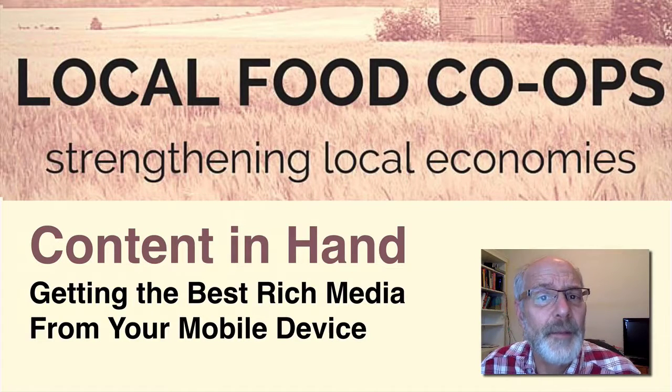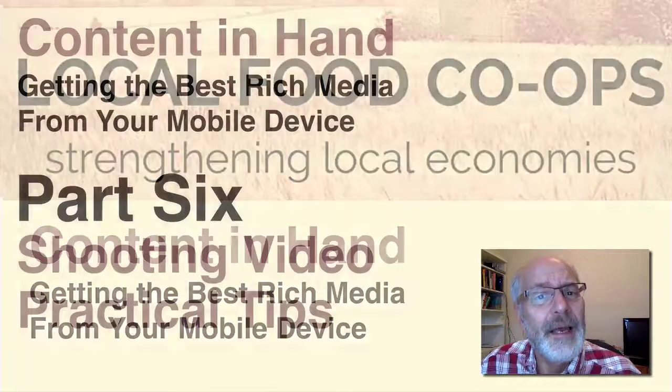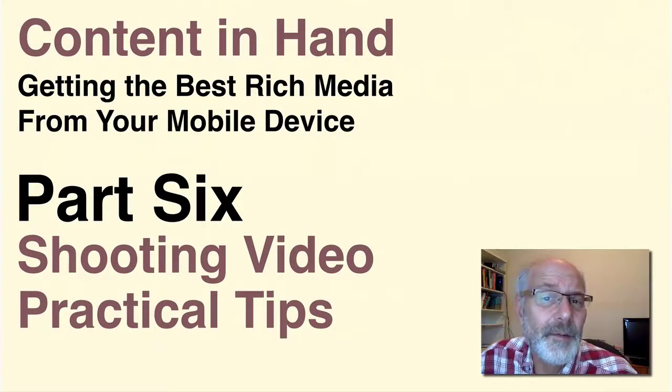Hello and welcome to Content in Hand, getting the best rich media from your mobile device. I'm your host, Wayne McPhail. We're diving into part six, which covers some practical tips you can use for shooting video with your smartphone. So let's dive right in.